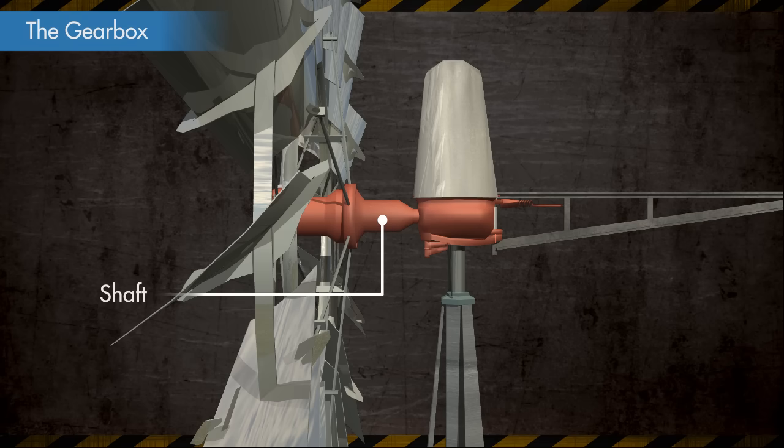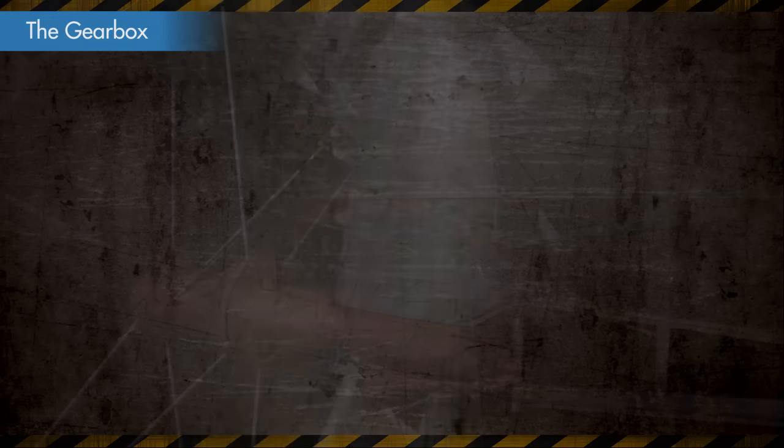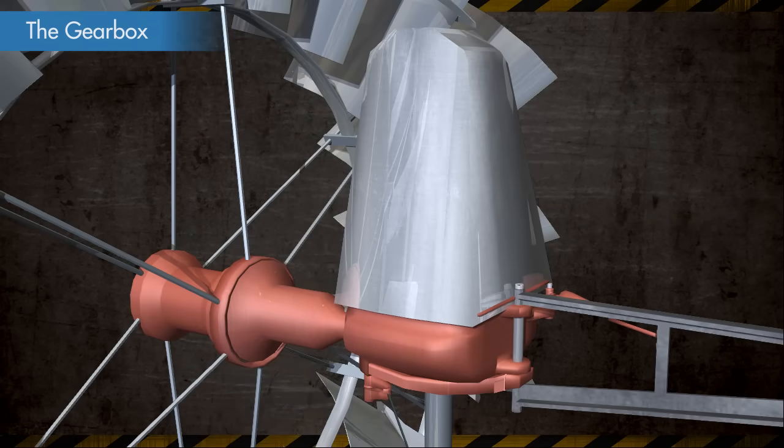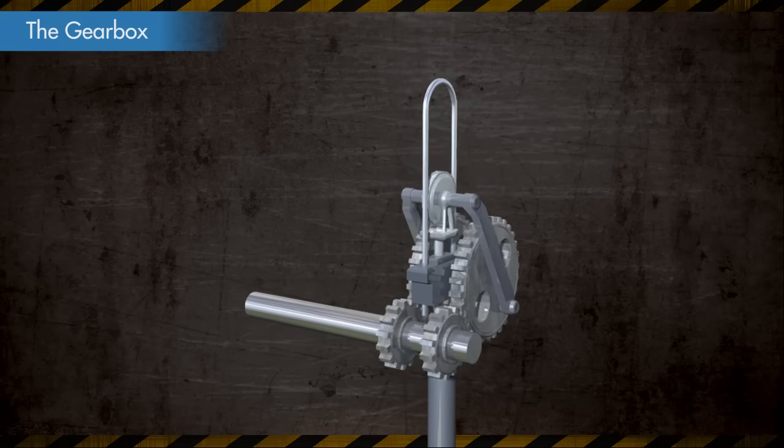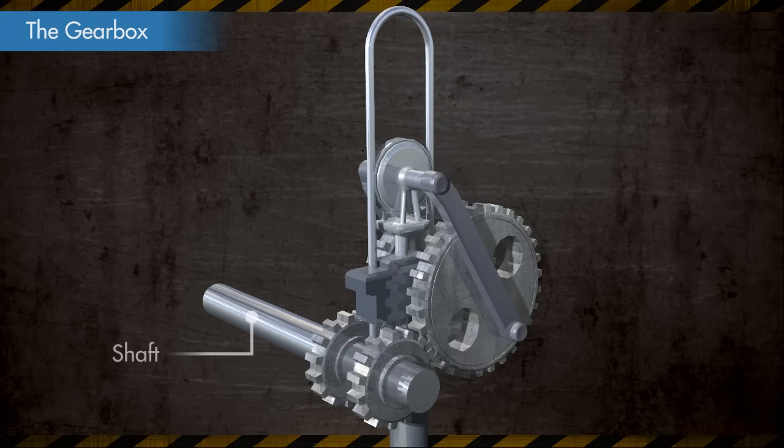The wheel hub is connected to a shaft that extends to the gearbox. The shaft, which is connected to the wheel hub, has two gears mounted on it in the gearbox.